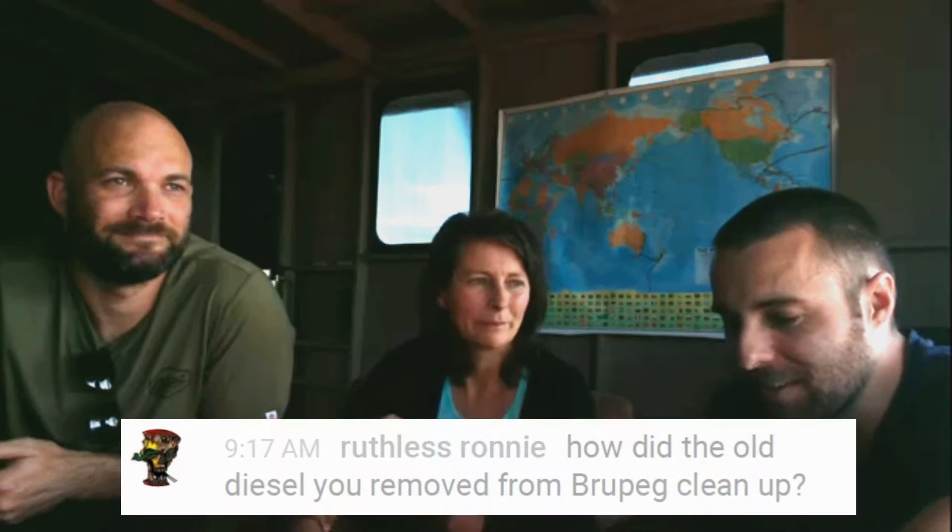We haven't dealt with the old diesel yet — we need to do that as part of the creating veggie oil fuel series. We'll probably do two videos on actually making fuel out of vegetable oil, then an episode on how to fix dead diesel. I want to filter it and give it to a company that can test it and give me numbers — actually say it's good, bad, or medium — to remove subjectivity. I'd rather know for sure, and I'm really curious to see whether that diesel is actually still usable.